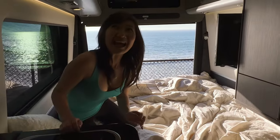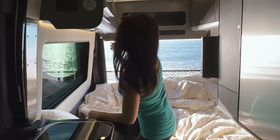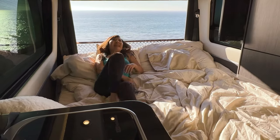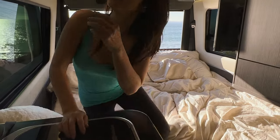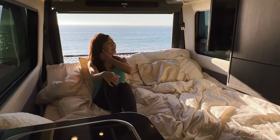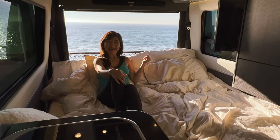One cool thing about this bed is that when we watch TV, we can raise up the back side and watch TV like this, or put it up even higher. It's like a reclining, adjustable bed — great for watching TV at night.